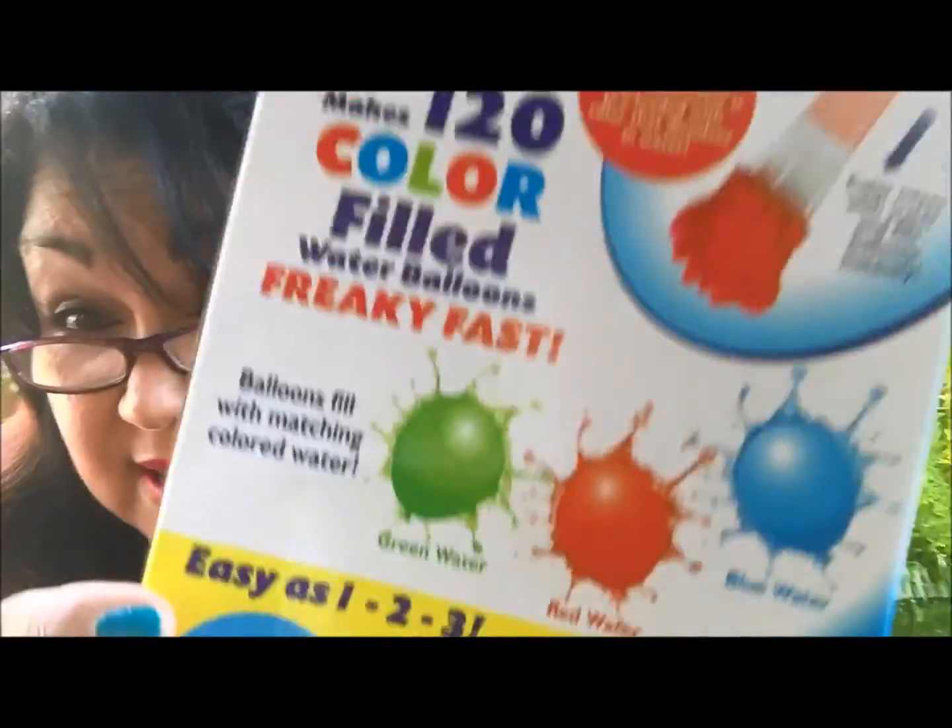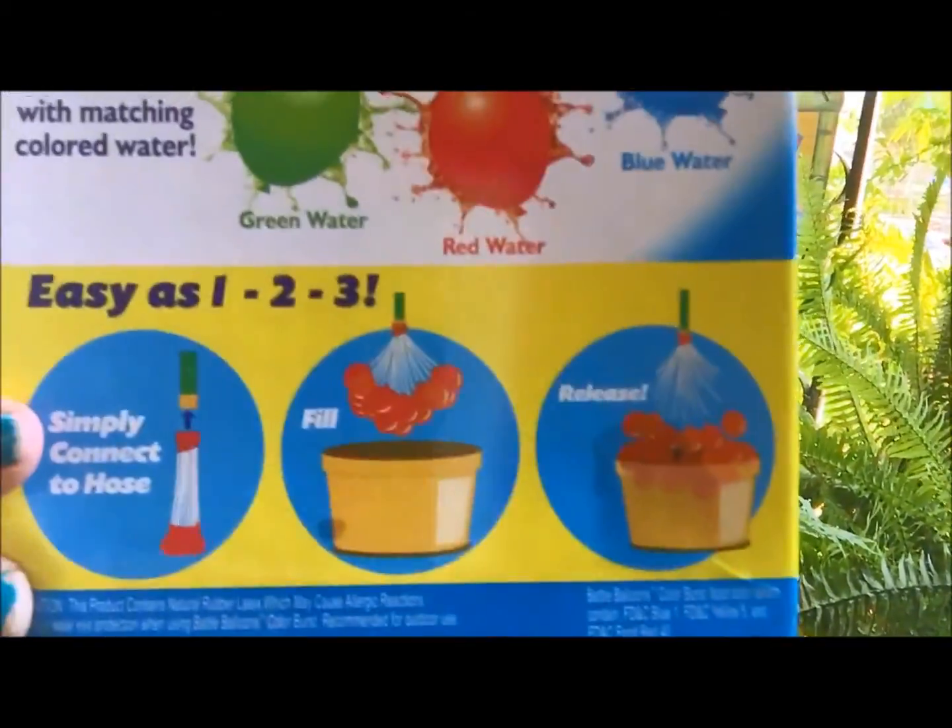Hi friends, today we are going to do a review on the Battle Balloons. On the box it states that it has 120 balloons and that they fill up freaky fast. It says it's as easy as one, two, three — I'll show you right there.